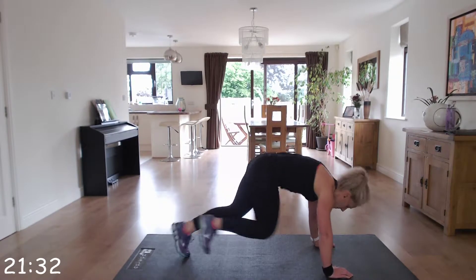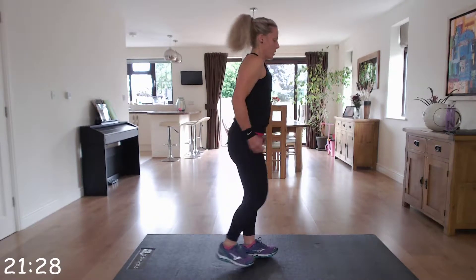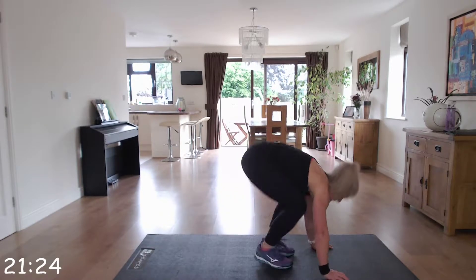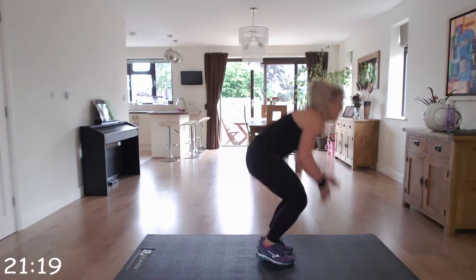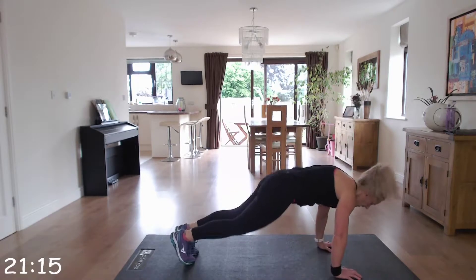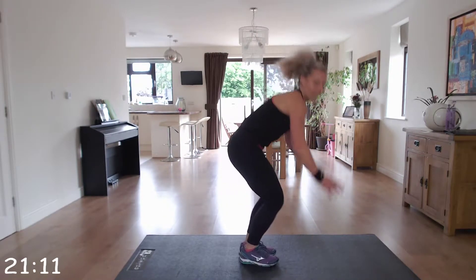Next exercise is the burpee. Off we go, straight into it. Well done. Fantastic, keep going.